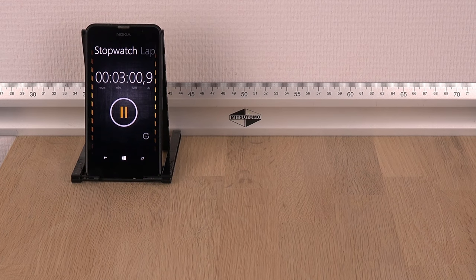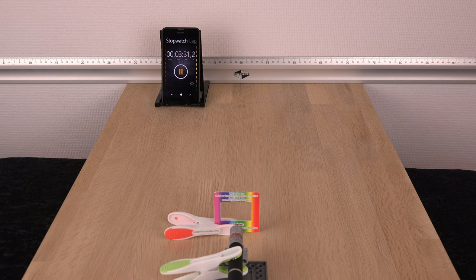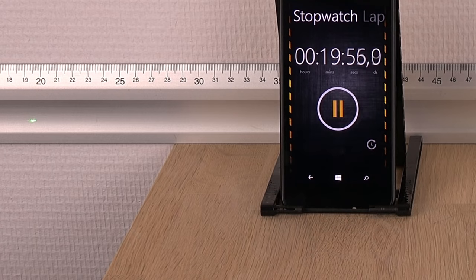Three minutes in I was relieved to see a faint green dot. I centered the laser and started the test. It took 20 minutes before a second dot started appearing.